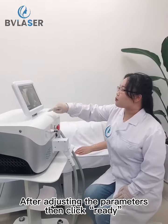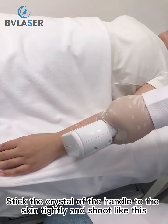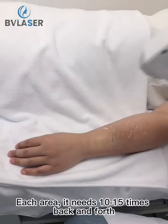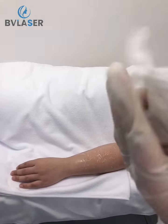Adjust the parameters and click ready to begin the treatment. Stick the crystal of the handle to the skin tightly and shoot. Each area needs 10 to 15 passes back and forth. After treatment, clean the skin and the crystal of the handle.